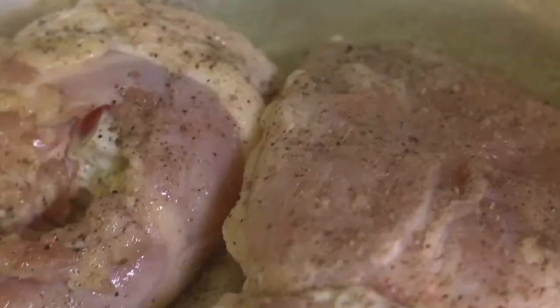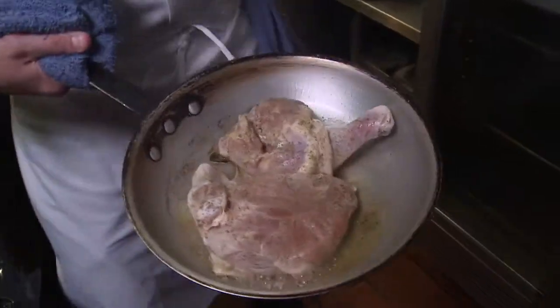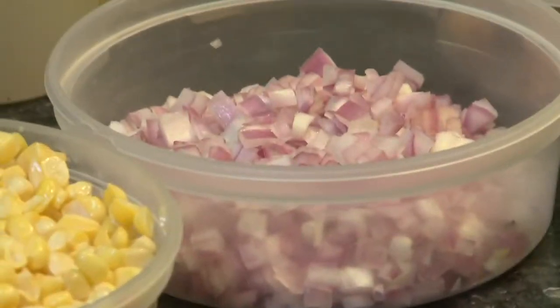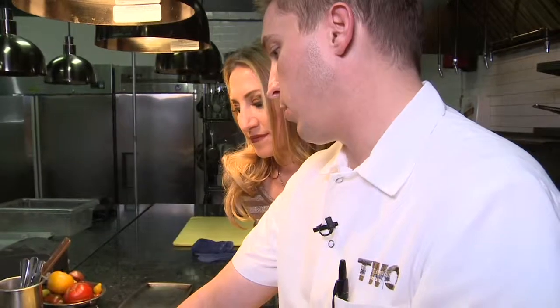We start our chicken in a hot pan and cut back on fat by using a canola blend as our oil. Then it's into the oven. Next, we're going to do a vegetable setup: heirloom tomatoes coming from our farmer about 45 miles from here, some scallions, some corn coming from the same farm, some shallot, some chanterelle mushrooms that have been lightly roasted, a little bit of Greek olive oil, salt and pepper, and some fresh-picked thyme.